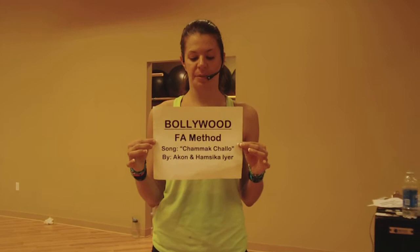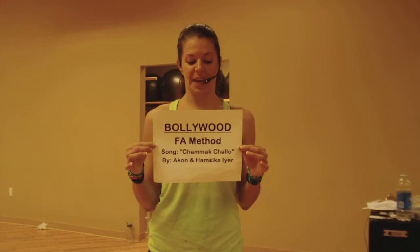Hi, my name is Trisha, Master Trainer, and this is Bollywood Follow Along Method. I don't want to butcher the name, but it's Shamaka Sholo — you can read the name because I can't pronounce it.